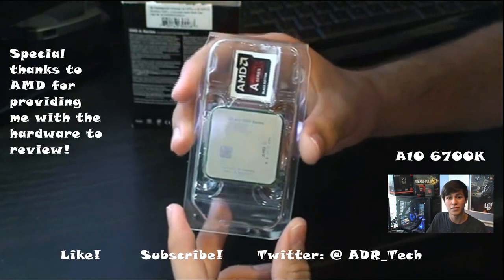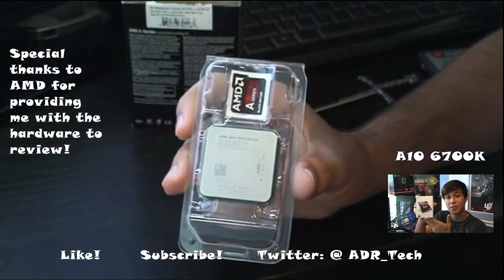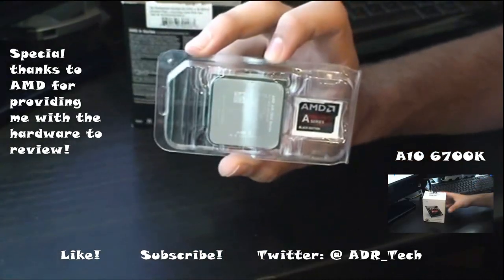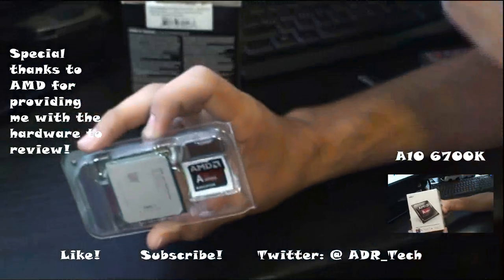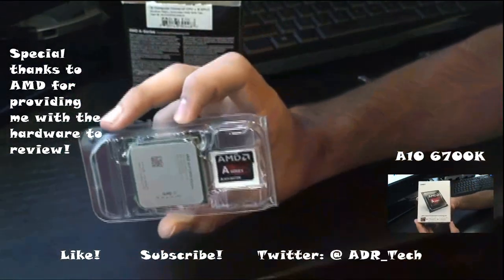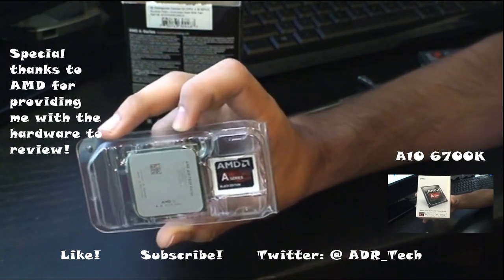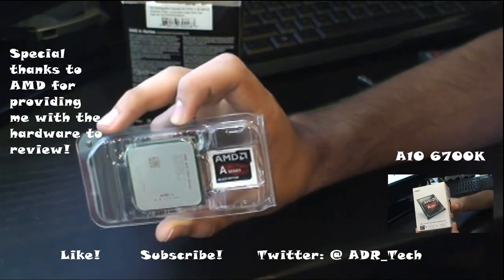Alright guys, thank you for watching. Please like and subscribe — it really helps a lot. Follow my Twitter page at ADR Tech Reviews. I will be posting benchmarking and a comparison between this CPU and the previous one soon, once I get my test bench ready. I'll be posting a link in the description for the previous APU and also putting it in the corner.